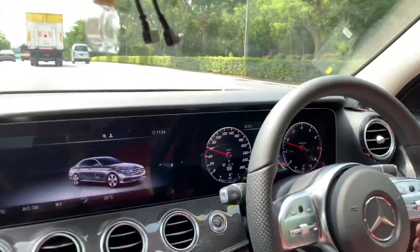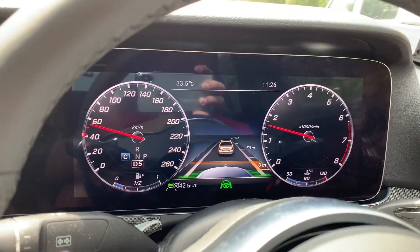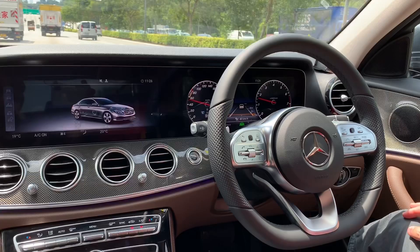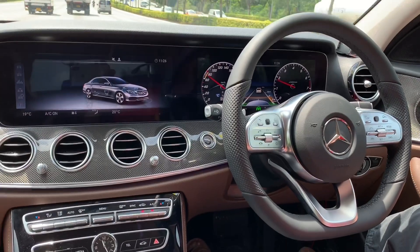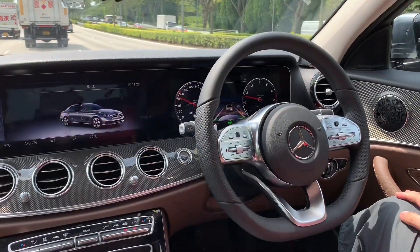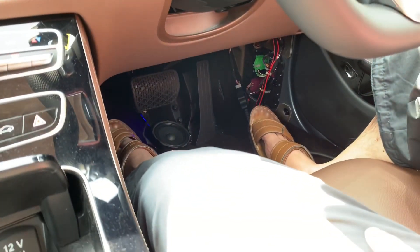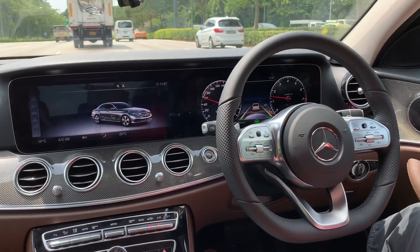Once you see the green steering wheel on the instrument cluster, you can release your hand and the car will drive by itself. We set the speed to 80. Hands free, foot free — no need to handle anything. You just need to touch the steering from time to time — touch for one second and it keeps driving for maybe one minute.